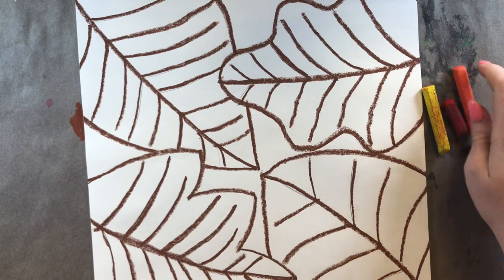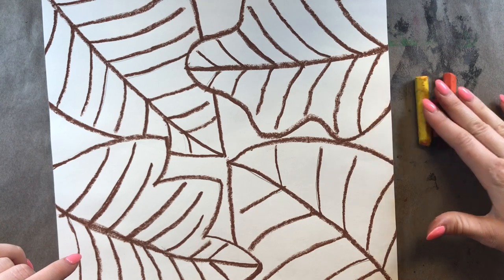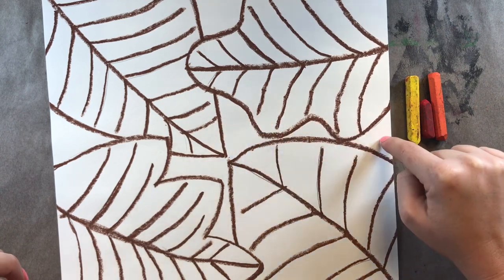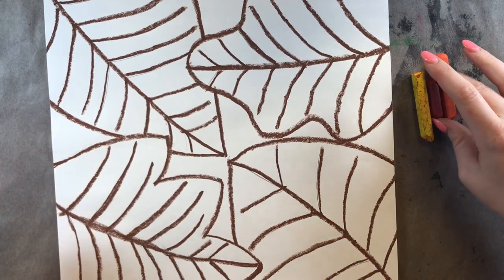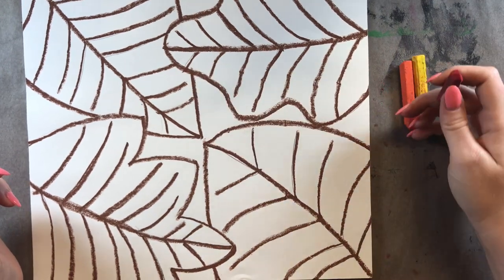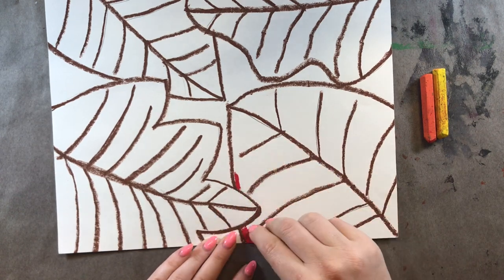I can set the brown off to the side and bring over my three warm colors. You can color your leaves in however you want to. I'll tell you a few tips and tricks I like to use when coloring with oil pastels or crayons. What we need to make sure is that we are not coloring our background yet — the only thing we're coloring is our beautiful leaves. Leave the background behind your leaves completely white because we're going to do something with it next time. I'm going to start with red.